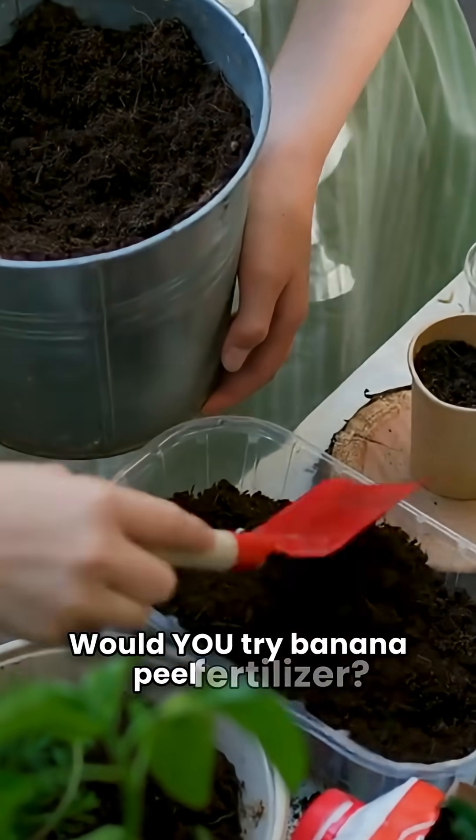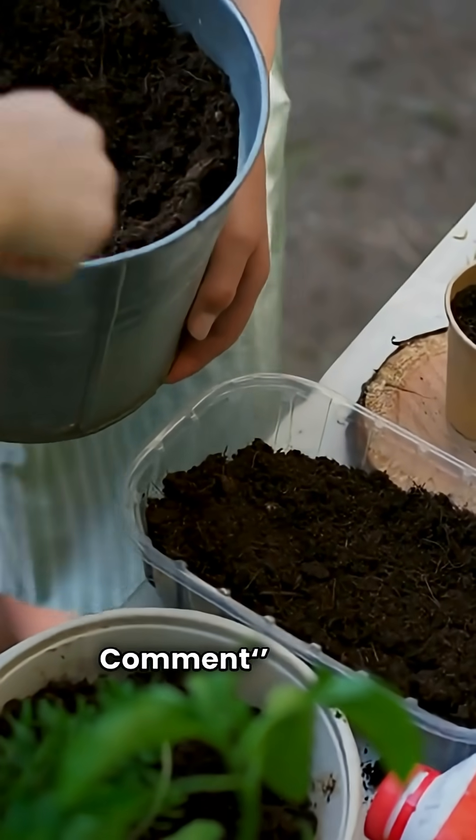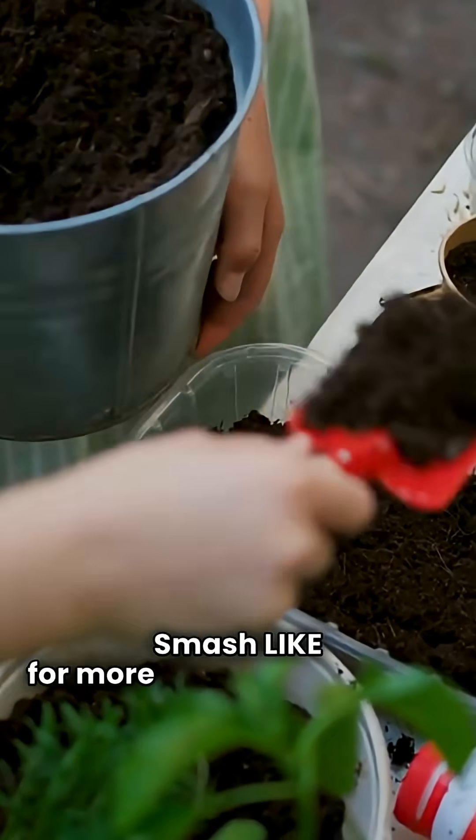Would you try banana peel fertilizer? Comment below. Smash like for more plant experiments.